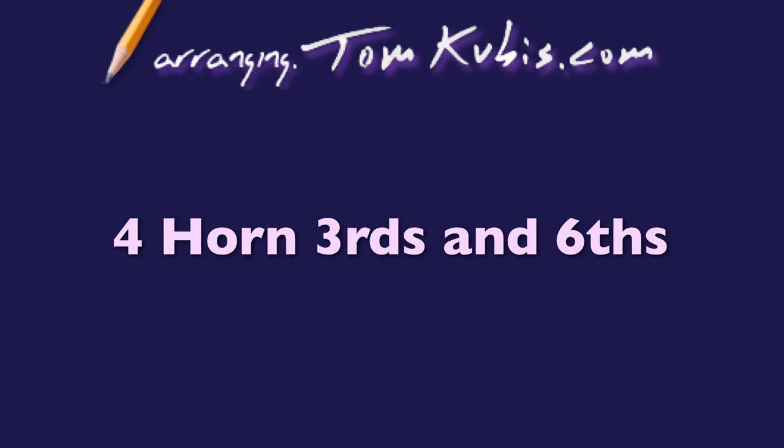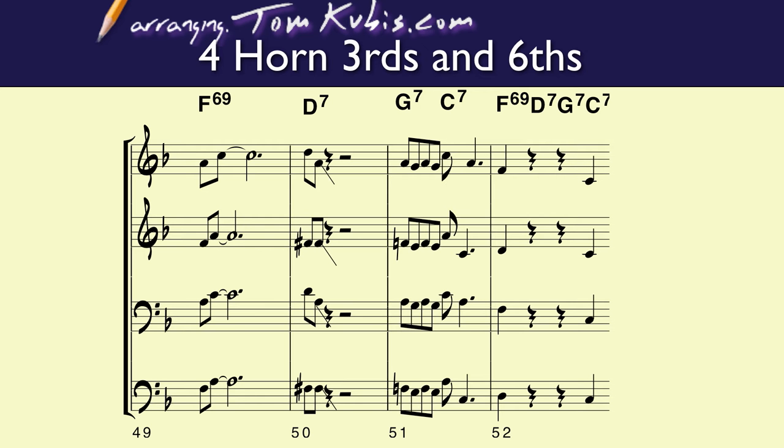Let's talk about writing thirds and sixths for harmony in the four horns. Notice the trumpets got in the very first measure an A to C, and then the tenor saxophone underneath has a third below that, which is F to A. In bar 50, the trumpet goes up to a D and then the tenor saxophone has a sixth away, which is the F sharp — very common.